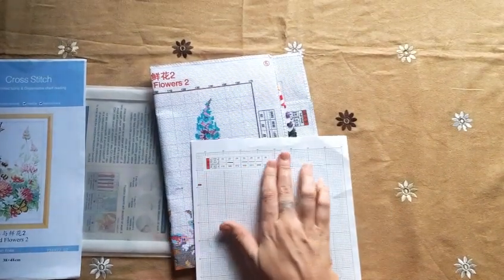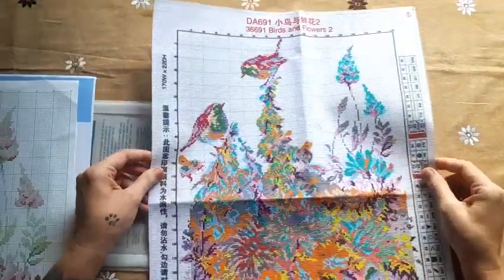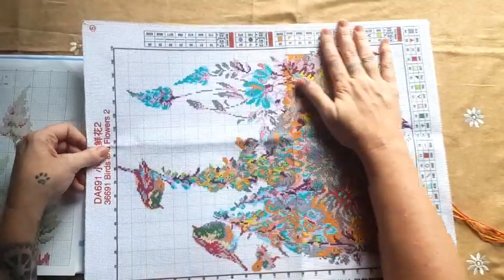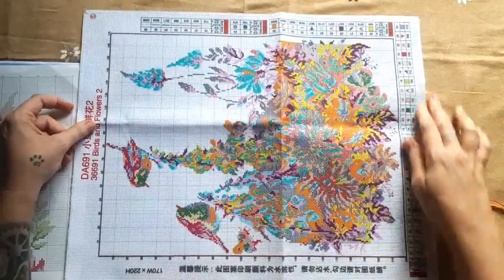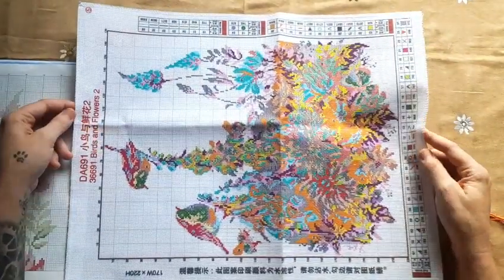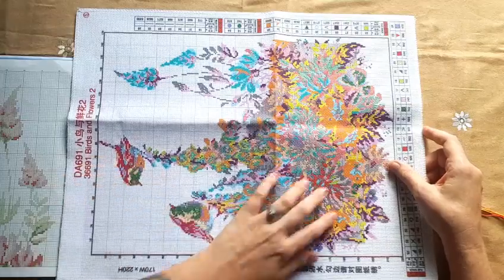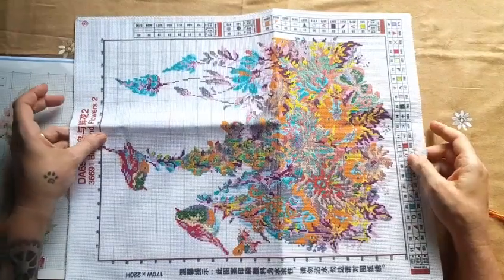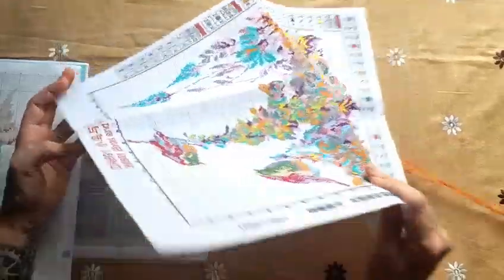It's got French knots, full stitch, and back stitch. There's the back stitch. Let's look at the aida — the colors are lovely. The whole canvas is standard, serged all the way around, perfectly printed, and you can see it clearly. I was right — it's partially stamped, so you do not work the white pieces; you only work the stamped pieces. The white background stays white. All the symbols correspond to the symbols on your aida.